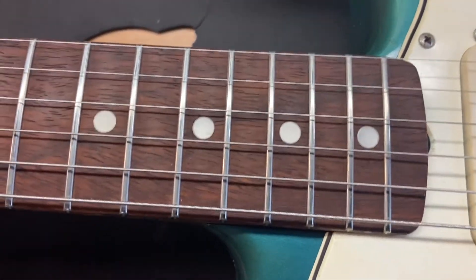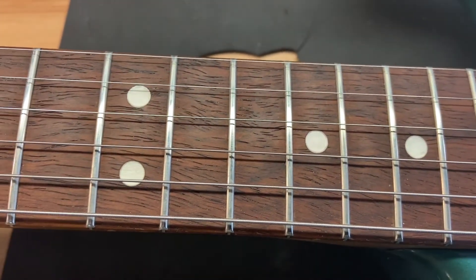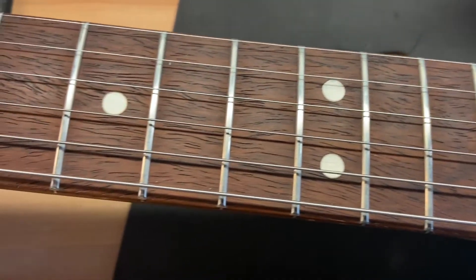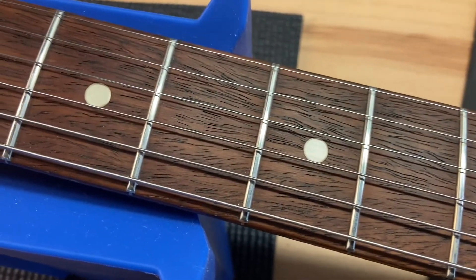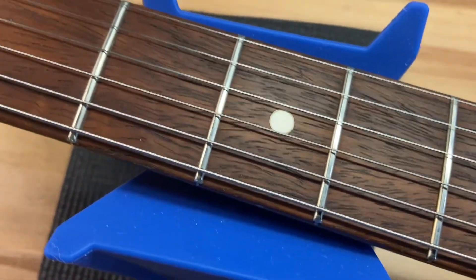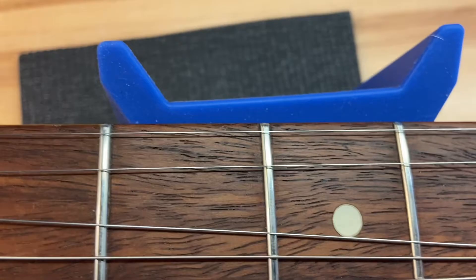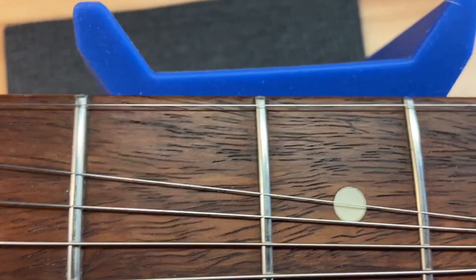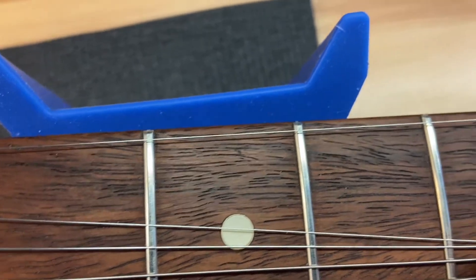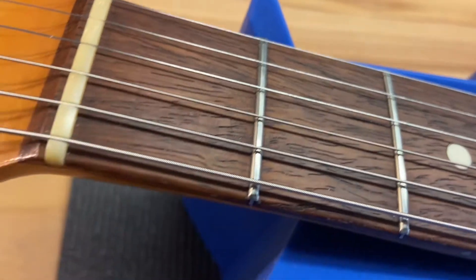Gorgeous Brazilian rosewood board — look at that grain. It's just ridiculous. The frets have been replaced, but they are perfect. Let's get up close and pull those strings apart so you can see. Yeah, the frets are great. The nut has been replaced.